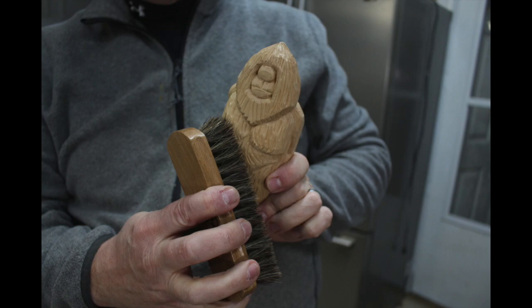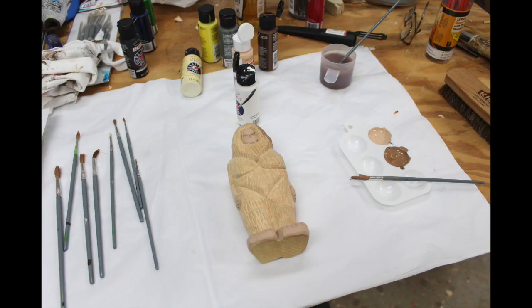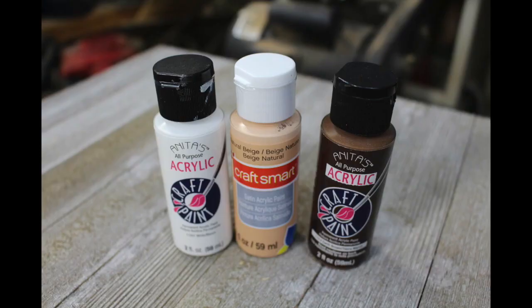Now we want to paint our Bigfoot. I used three acrylic paints. You can paint Bigfoot whatever color you want — we don't really know what he looks like. For the fur, I took brown paint and mixed in a drop or two of white to lighten it up a little. For the face, hands, and toes, I used beige paint and made it a little darker by adding a drop of brown. You can mix these colors together — as long as you've got a good grouping of base acrylic paints you can mix them to get the color or shade you want.